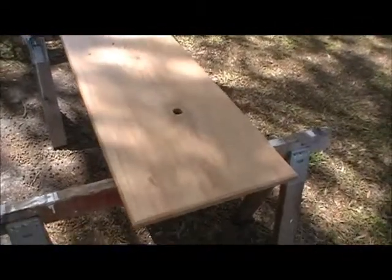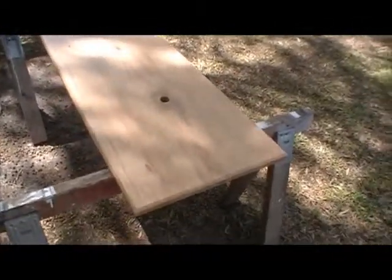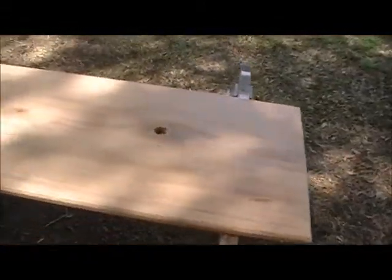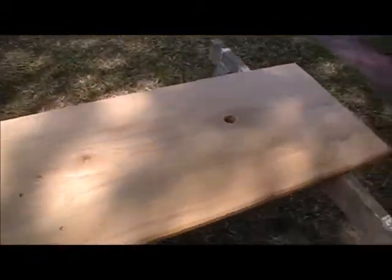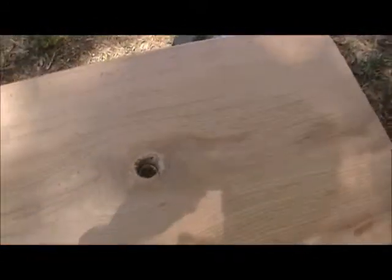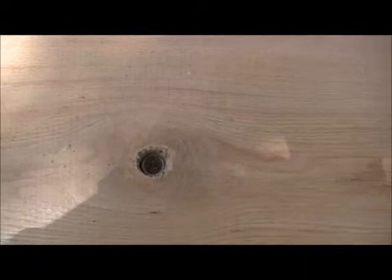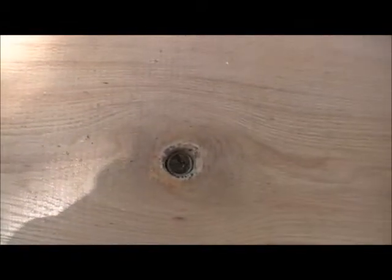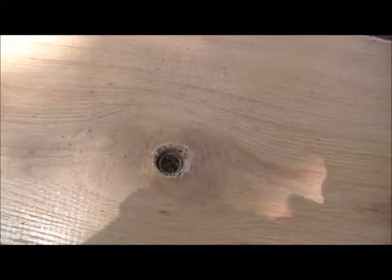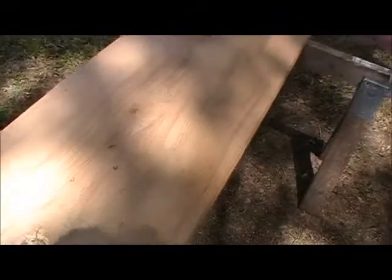This is a top for a woodworking bench that I'm making. You can probably see the hole here — it was a knot hole. I couldn't seem to get it patched up, so I decided to make good use of it.